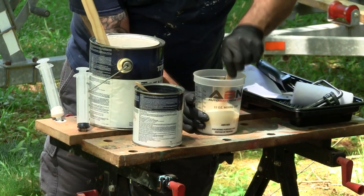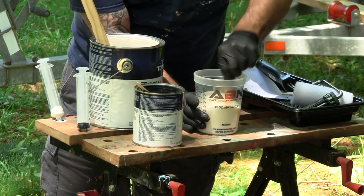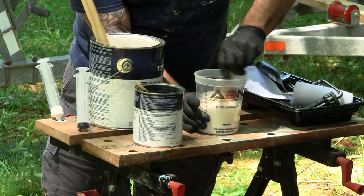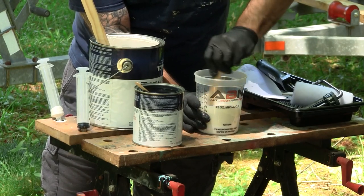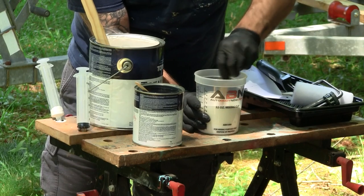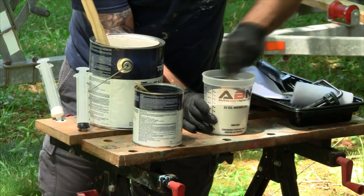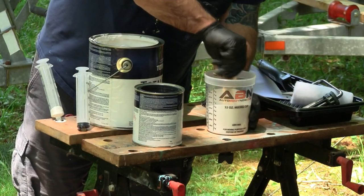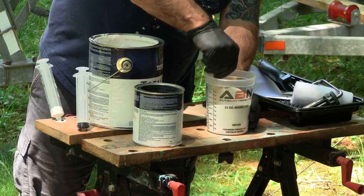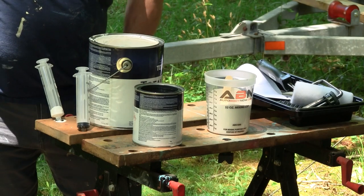I'm going to stir this one really good. It is a two-part epoxy system, three to one. You want to make sure the curing agent is really well mixed in with the base.